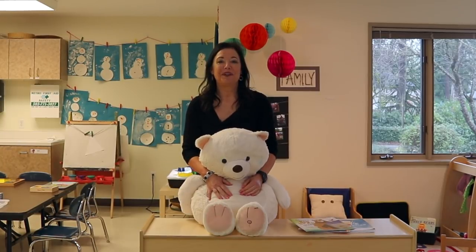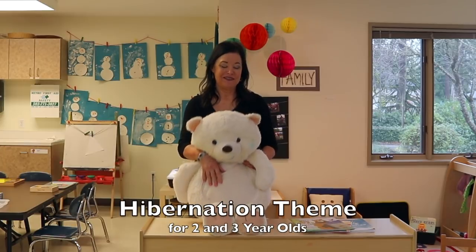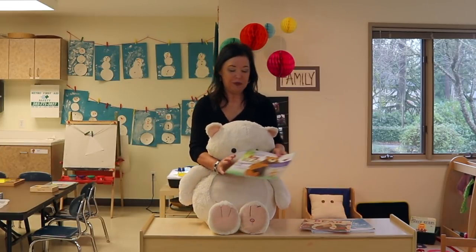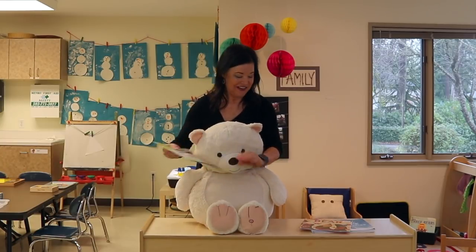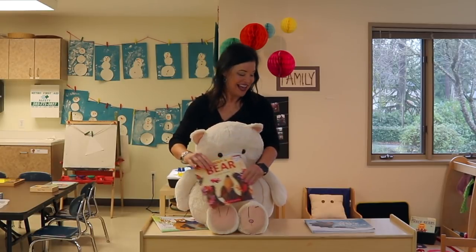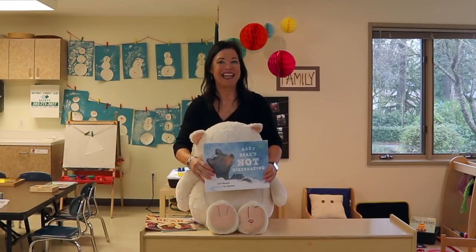Hey everyone, it's Cheryl from Teaching Two and Three Year Olds. This week's theme is hibernation and bears, and we are going to be reading the books Share Big Bear Share, About a Bear, and Baby Bears Not Hibernating.